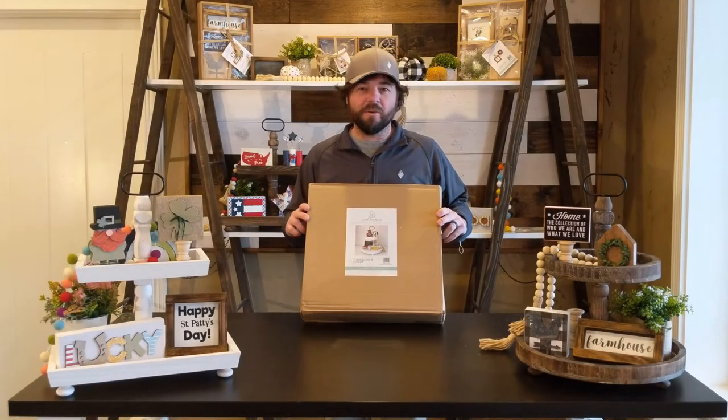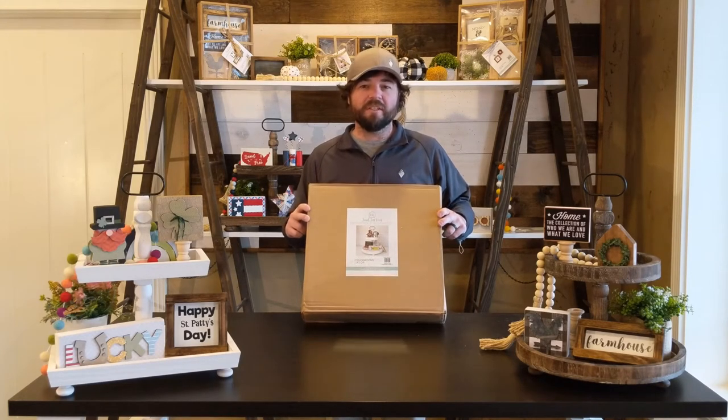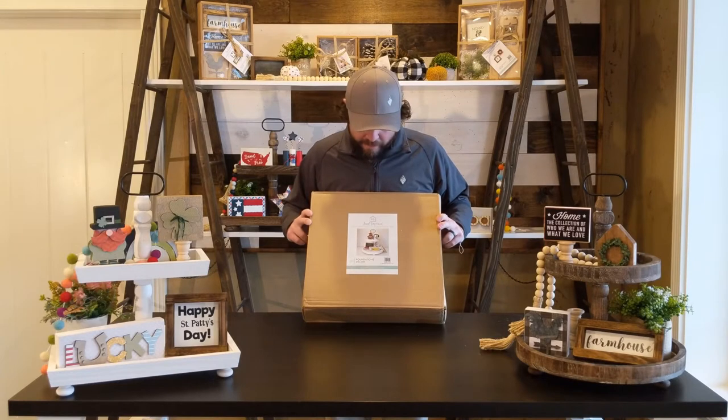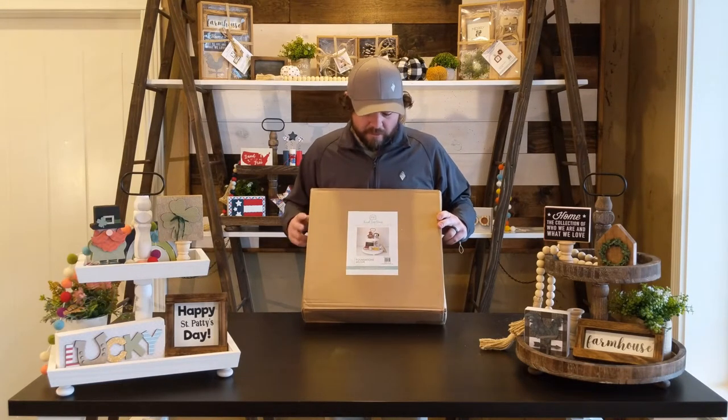Hi, I'm Casey with Foundations Decor. If you're watching this video, hopefully that means you've recently purchased our tiered tray, and I wanted to show you real quickly how to put one of these together.